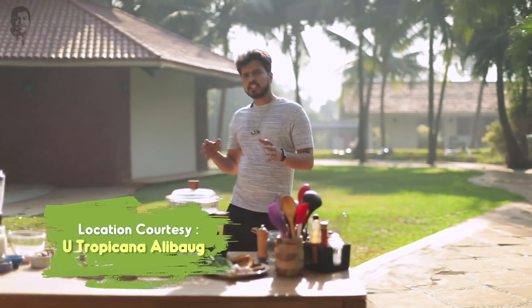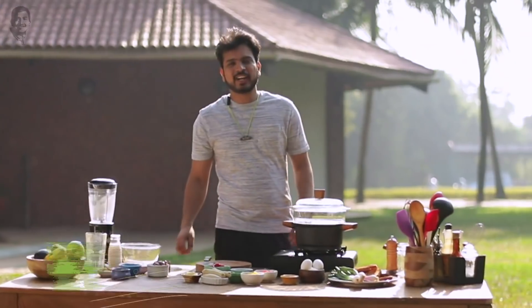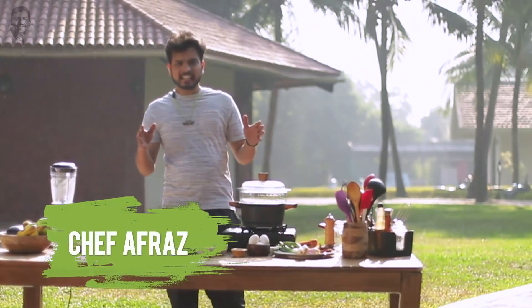Being a fitness freak, I always take out time for workout, but on vacation I never thought about it. Hello guys, I'm Afraz and we are here at Alibak at Utropicana Resort. It has a beautiful ambience and gym.